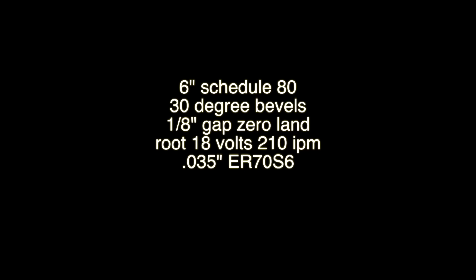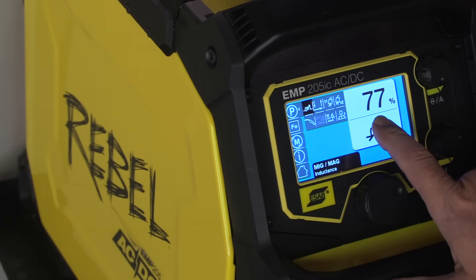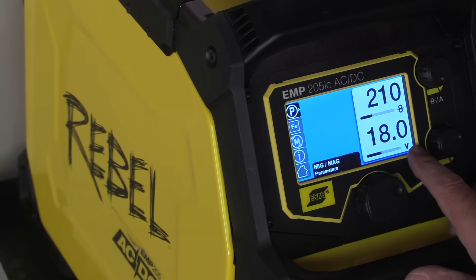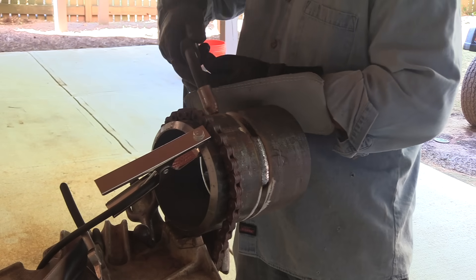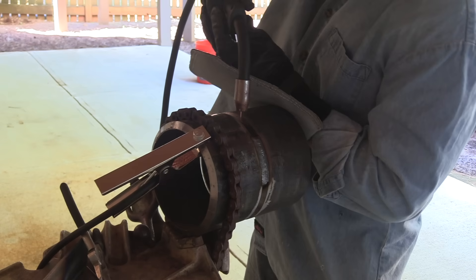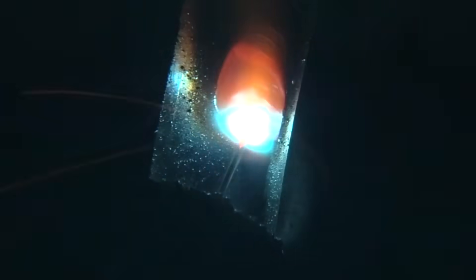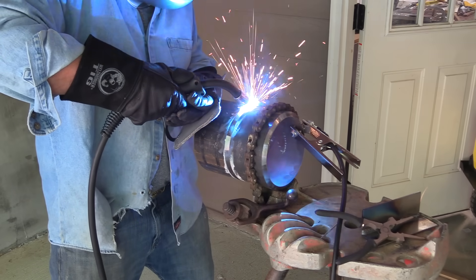Now let's see how those techniques apply to a six-inch schedule 80 pipe — same bevel angle except with a one-eighth gap. I'll be using an ESAB Rebel 205 here. This is the AC/DC one that TIG welds aluminum. It's got an inductance setting for the MIG, so I'm setting it a little bit higher than what it recommends. I'm going to weld from 12 o'clock all the way down to 6 — just doing one side of this pipe today. I've got a tack at 12 and a tack at 6. Same technique on the root pass: keep that stick out fairly short, keep on the front edge of the puddle. Make sure to have a really solid ground — that makes a big difference when you're welding an open root pass. Don't stay so far on the leading edge of the puddle where you shoot wire through the inside.